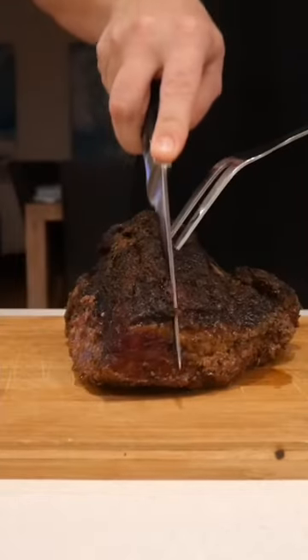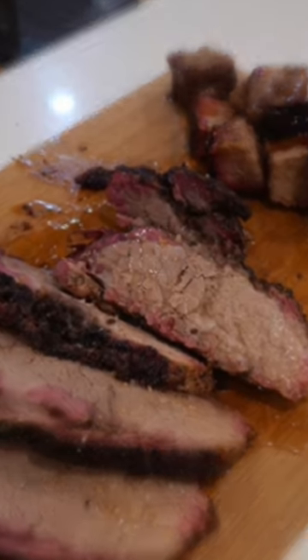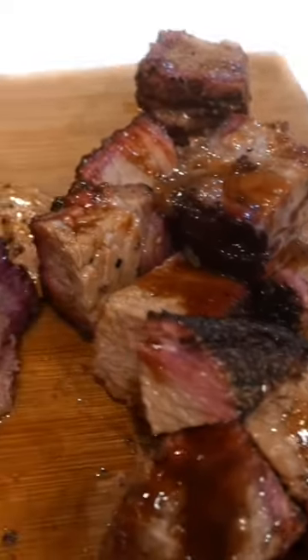Let it rest, then bring it out and slice it up. If you prefer, cube it, mix it with some barbecue sauce and have some beautiful barbecue candy. Either way, both are delicious.